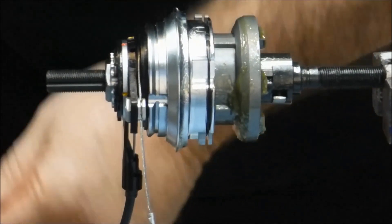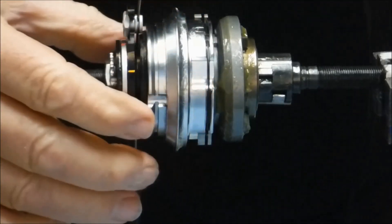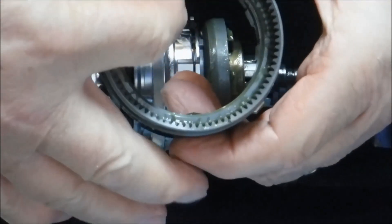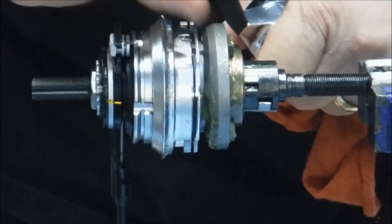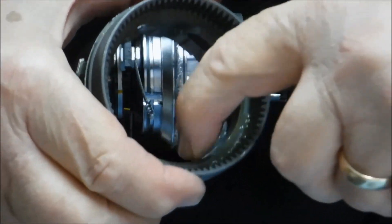We're going to run through the shifting action one more time from a slightly different angle. Moving the shifter selector to first gear, we can see the clutch is retracted all the way, and the beveled edge on the back of the clutch actually depresses the pawls from the backside and deactivates them. Shifting to second gear, we're still in the fully retracted position on the clutch, and all that's happening is the shift pawls are moving. In third gear, the clutch moves far enough so that these pawls can actuate.